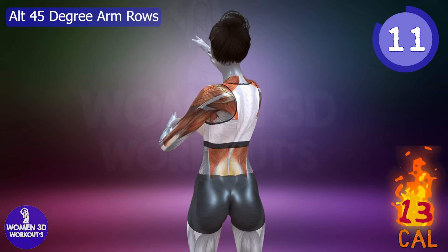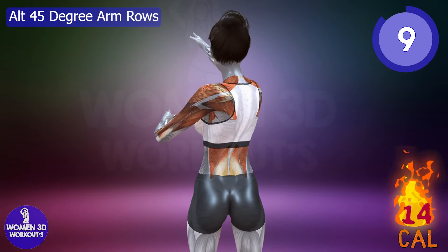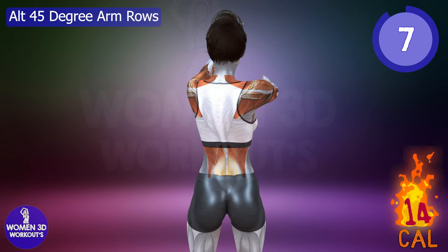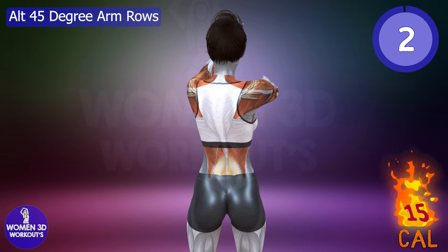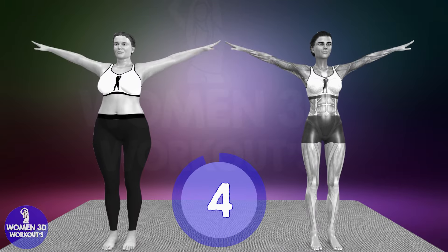Let's do it for 60 seconds. Good job, ready for next exercise.